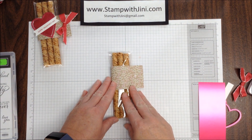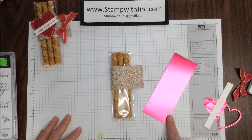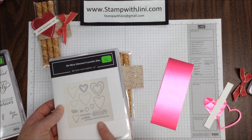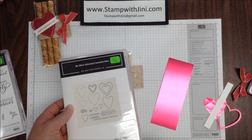And now I'm ready to decorate. I'm going to use this gorgeous Celebration foil paper — this happens to be the Lovely Lipstick, but it comes with two different colors: the Grapefruit Grove and the Lovely Lipstick. I'm going to run this through the Big Shot using my Tufted Embossing Folder, and then I'm going to use the Be Mine Stitch Framelits to cut out a heart.